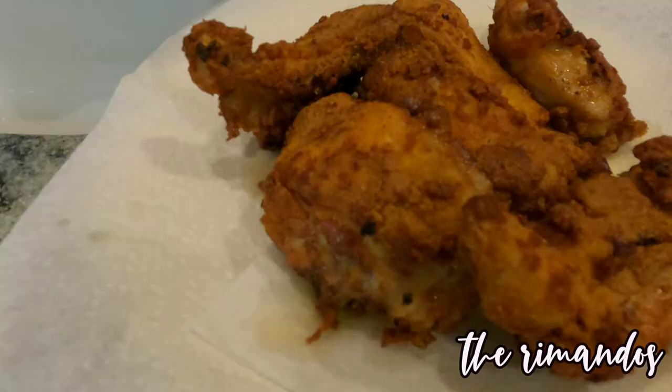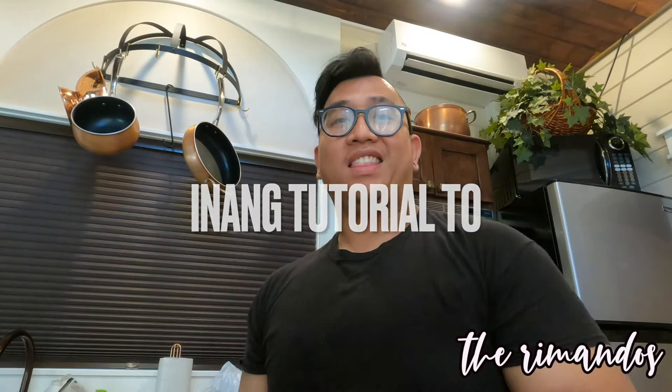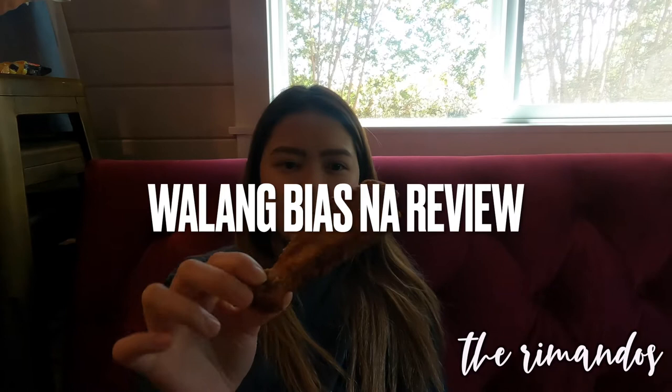This is our crispy fried garlic fried chicken. Ayan siya guys. Manan natin guys. Ito guys is yung crispy fried garlic.